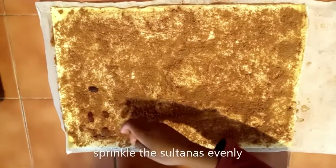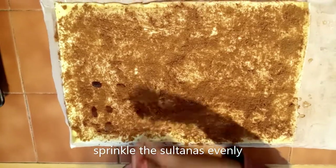Kids all love this treat because it's sweet and nice. Spread the sugar all evenly. Now I'm going to spread the raisins evenly.